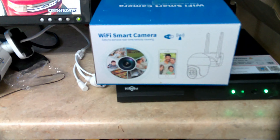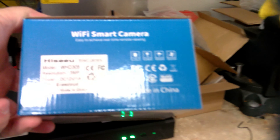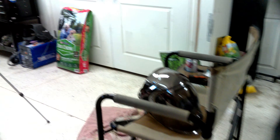Let me grab the box. It's the Wi-Fi smart camera, and you have real-time viewing, and it follows motion like I said, and you can look at it on your phone. They are really neat. I'll walk you outside so you can kind of see how they work.